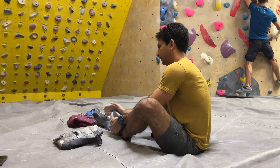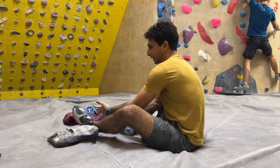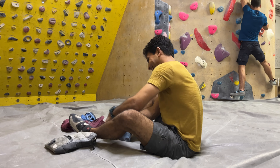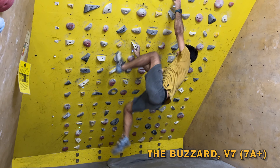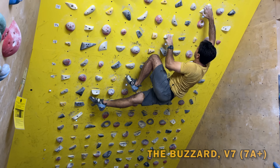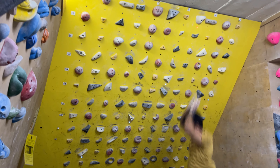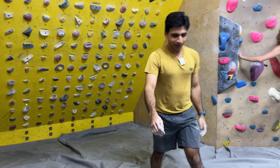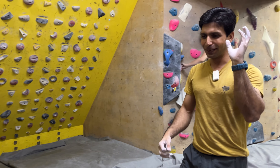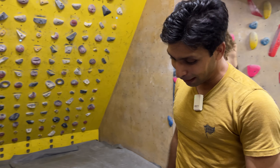Let's see if today is the lucky day. Well, they say you're more likely to send when being filmed. The rest of the moves are okay — the crux is just hitting that hold and then keeping it, with the body sway, before you can put your feet back up.